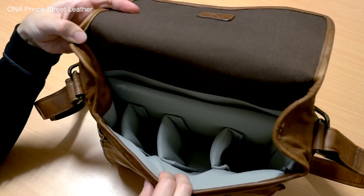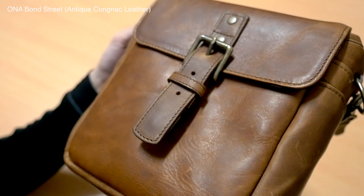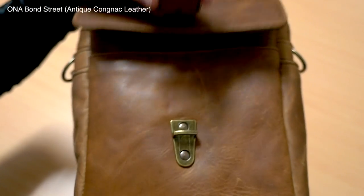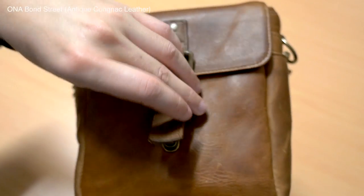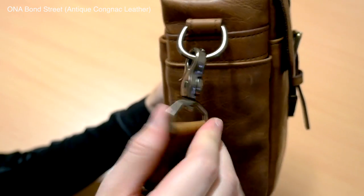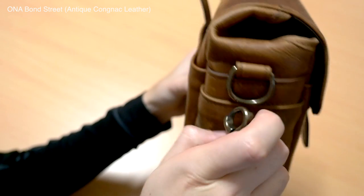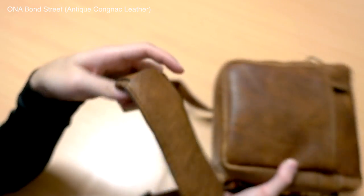The second key point about Ona is build quality, and this applies whether you get the leather version or the standard canvas. They all have exceptionally high quality. The material is thick, and it's a little bit heavy — these bags aren't super lightweight because the material is thicker. But the stitching is really nice, the metal buckles are beautiful, and the straps are great. They're definitely made to last for quite a few years — something you'll be able to keep for a long time.